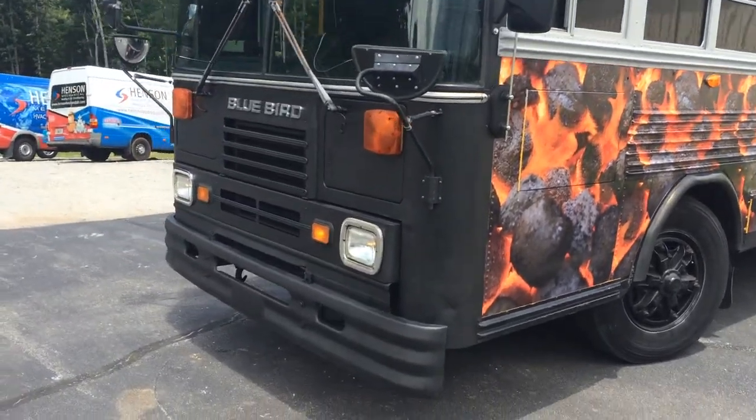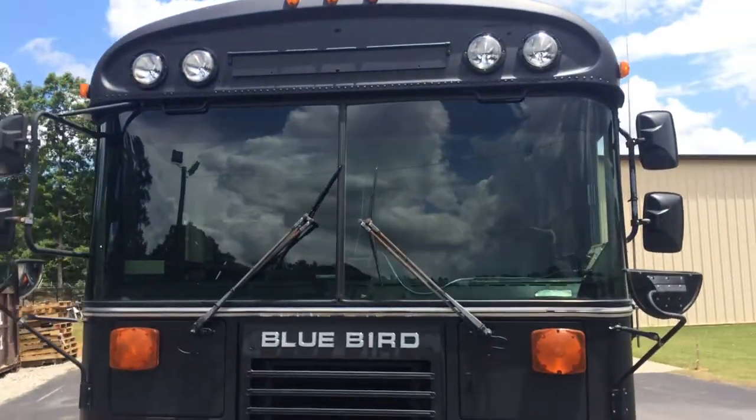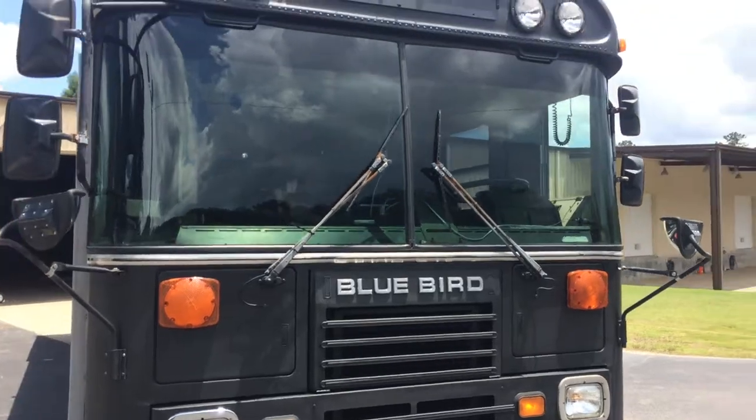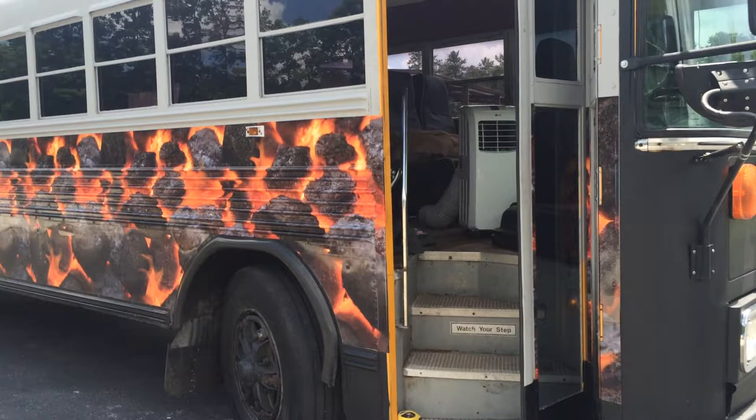We got all the lights working top and bottom, front and back. Tinted the front windshield just a little bit, like a UV tint, looks good, mirrors are on. Got a little bit of yellow there we need to tighten up real black.